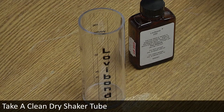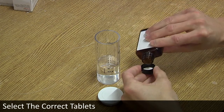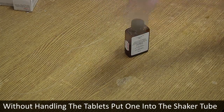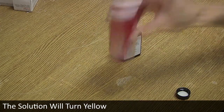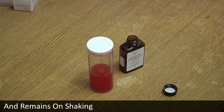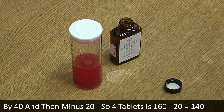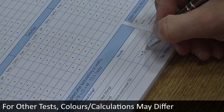Take a clean dry shaker tube, open the lid and fill to the 50 millilitre mark with water sample. Select the correct tablets and, without handling the tablets, put one into the shaker tube. Replace the lid and shake until the tablet dissolves — the solution will turn yellow. Continue to add tablets one at a time without handling until a permanent pink colour is produced and remains on shaking. The result is calculated by multiplying the number of tablets by 40 and then subtracting 20. For example, four tablets gives a result of 140. Record the results on a log sheet. For other parameters, the colour changes and calculations may differ.